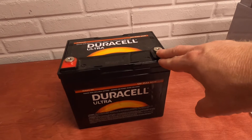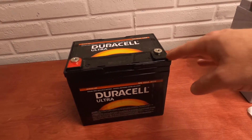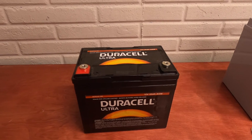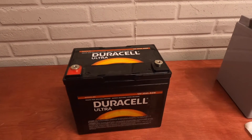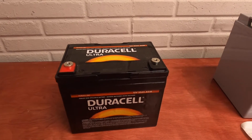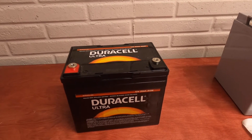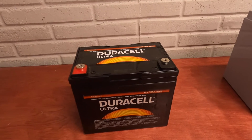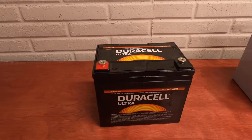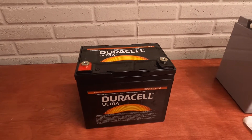This has been a decent battery. It's a 35 amp hour. The challenge with this one is that it's been brought down too many times because the stereo has a memory in which it's always drawing a current. When I've left the van sitting for about a week or two without running it or putting on a trickle charger, it's run this battery down way too many times, and I think it's damaged it.